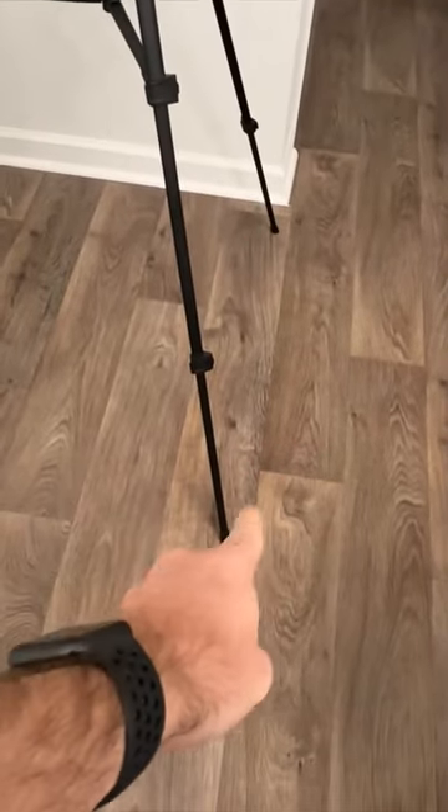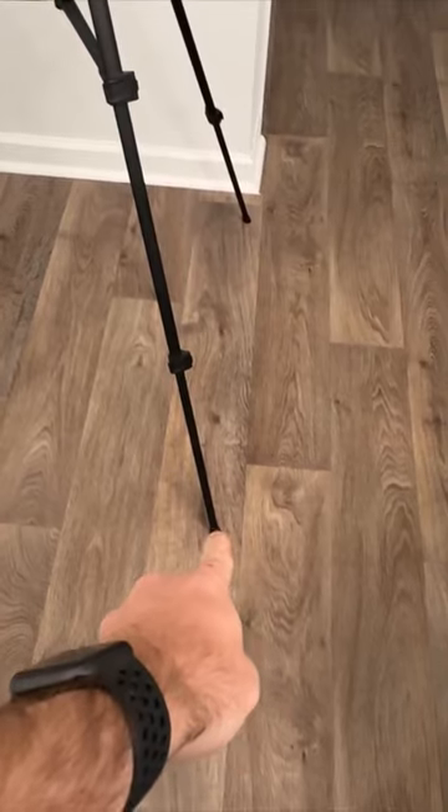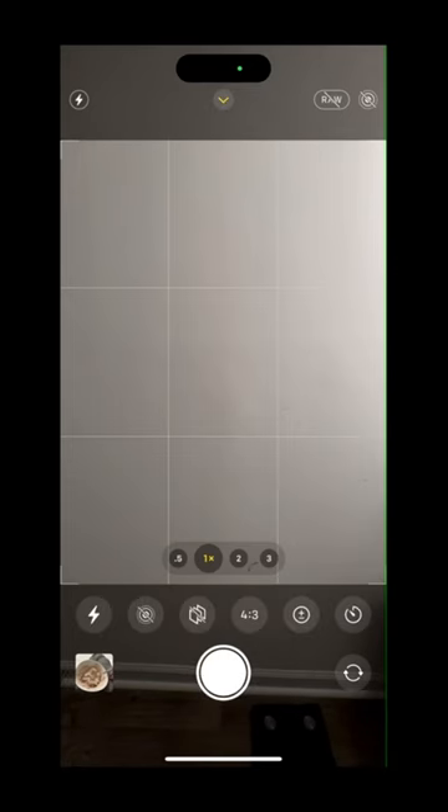I always try to line it up about an inch and a half to two inches off of this line right here on the floor. If you just swipe up, you'll see the lightning bolt — which is the flash — over to the left. We want to force the flash on so we always get the same lighting.